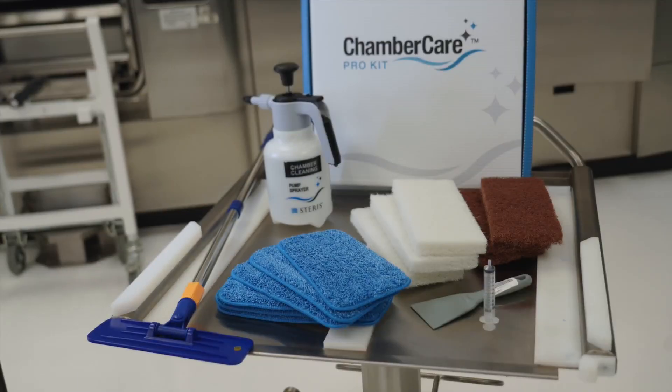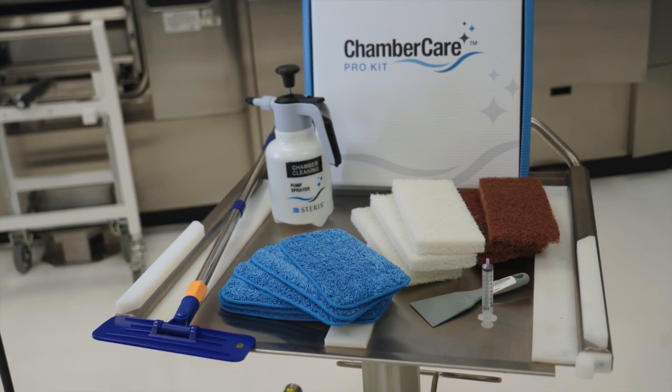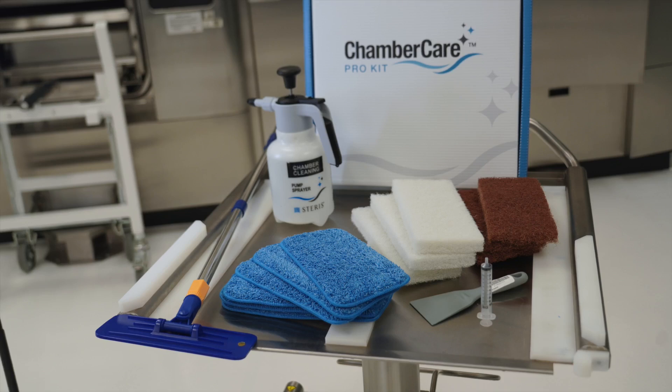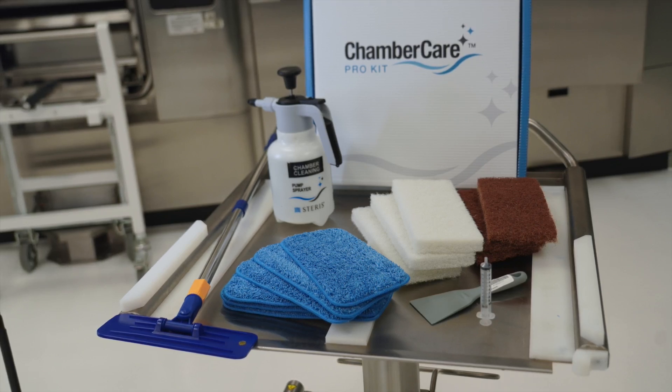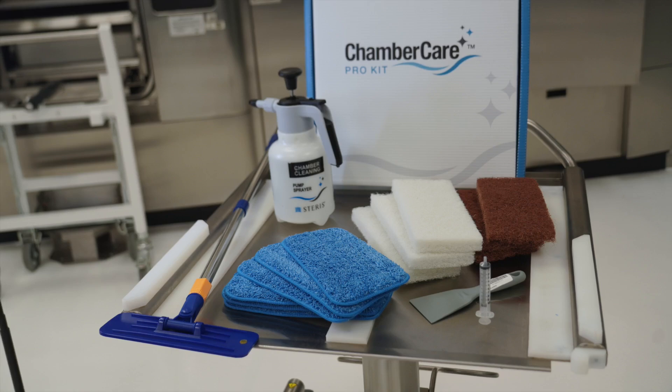or equipment service technician. Kit contents include: chamber cleaning pad and holder kit, chamber cleaning brown heavy duty scrub pad, chamber cleaning white light duty scrub pad, chamber extension pole telescopic, chamber cleaning pump-up sprayer, plastic chamber scraping tool, and chemistry dosing syringe.